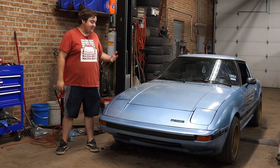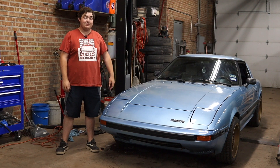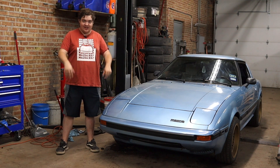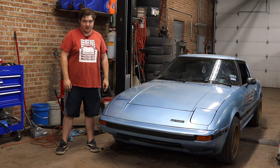My name is Zach and this is my 1985 Mazda RX-7 that has been 13B-swapped. Today we're talking rotary stuff, but more specifically we're talking about spark plugs. I got Adam to explain this way better — go for it.